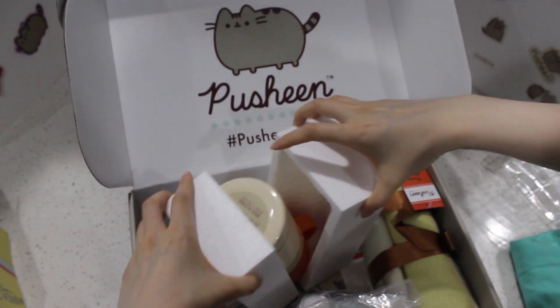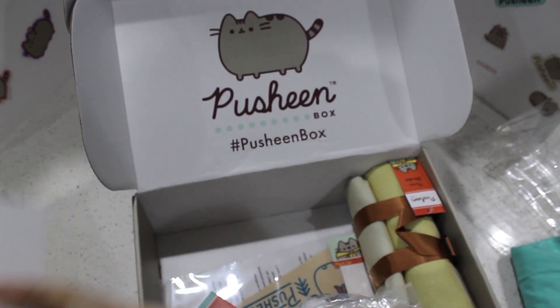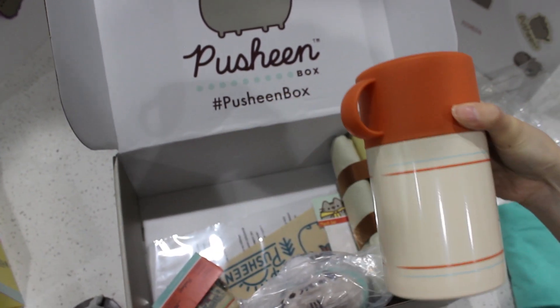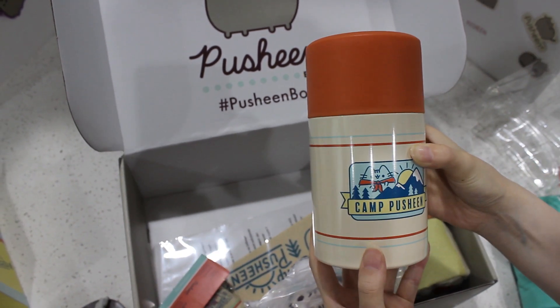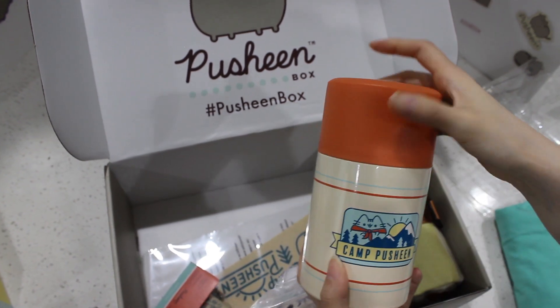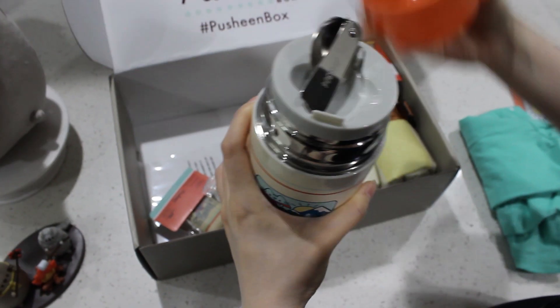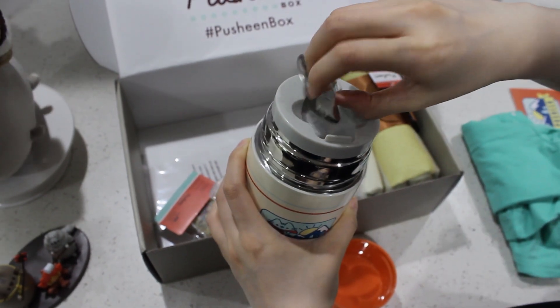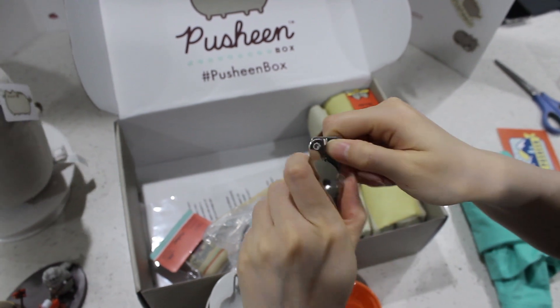Wow. I really am so happy with this box. I think their quality is really going up — everything is so good. Look at this one. It's actually a pretty sturdy mug or thermal. Let me open this. This is exciting. They give you a spoon also. I really like this. This is so awesome.